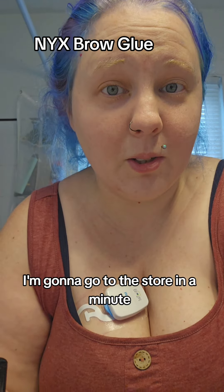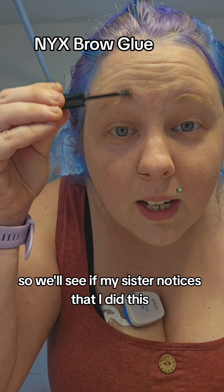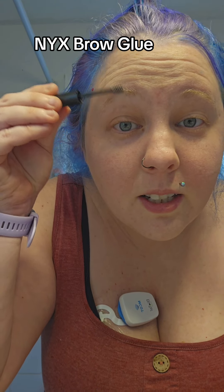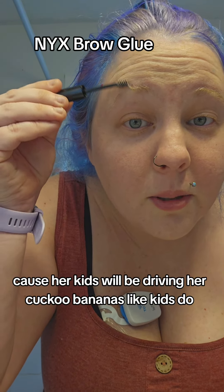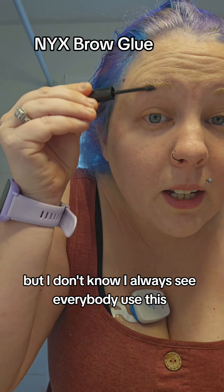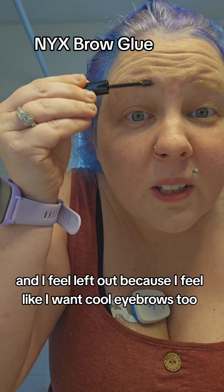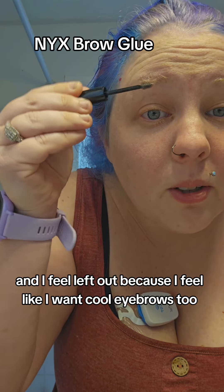I'm going to the store in a minute, so we'll see if my sister notices. She probably won't because her kids will be driving her crazy. I always see everybody use brow glue and I feel left out — I want cool eyebrows too, but I just don't have them.